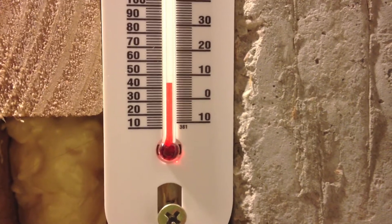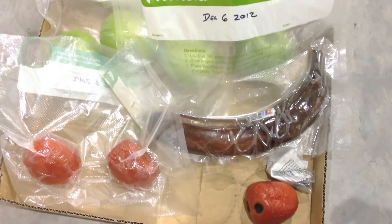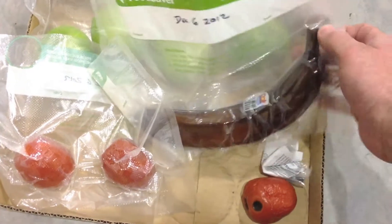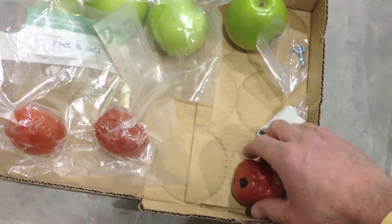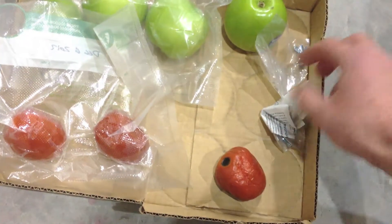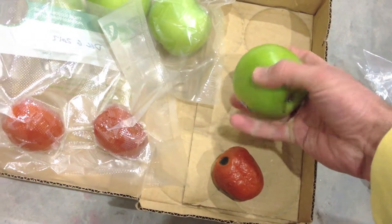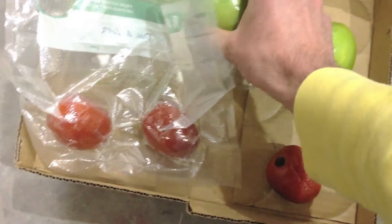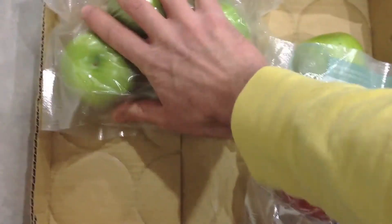It's now two months later. It's about 44 degrees in this cold storage. Let's check it out. The banana obviously did not make it. Here's a test tomato — pretty gross. This apple feels perfectly fine. It seems like the seal failed on some of the bags; there's quite a bit more air in there.